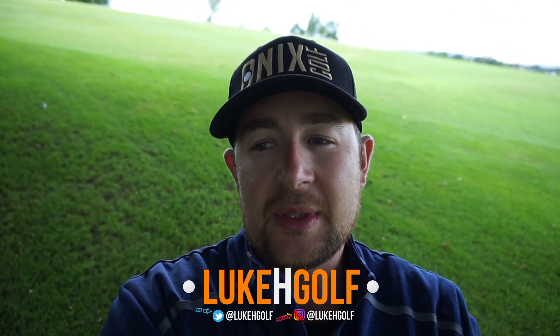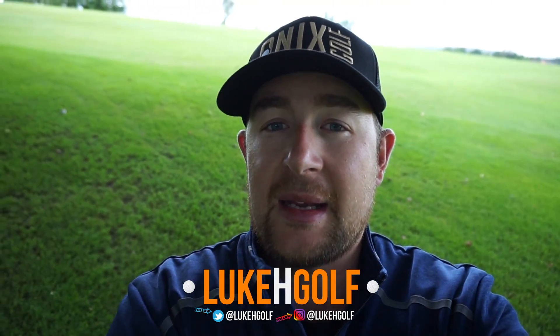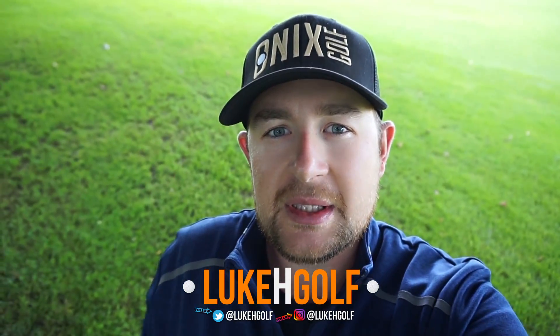Comment below what you think about the new camera and the quality of the videos. I think they look pretty good myself. I give this camera a 9 out of 10 for what I'm doing at the moment — it's great. Follow me on Instagram at LukeHGolf, follow me on Twitter at LukeHGolf — I'll follow you back and I will like a lot of your stuff as well. Cheers guys, thanks for watching, I'll see you next week.